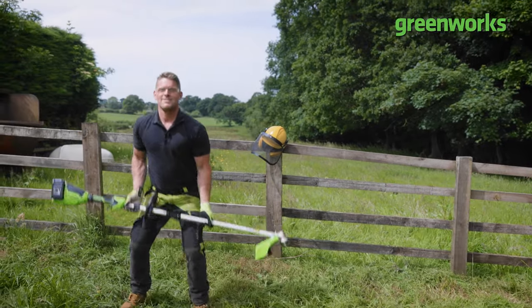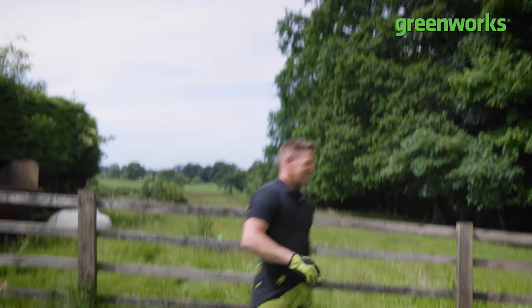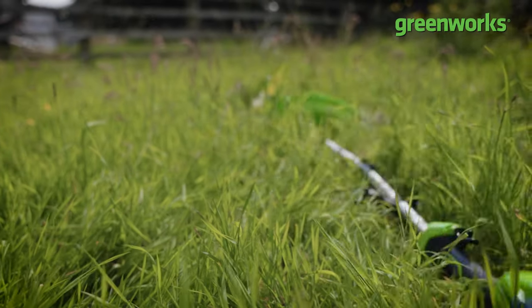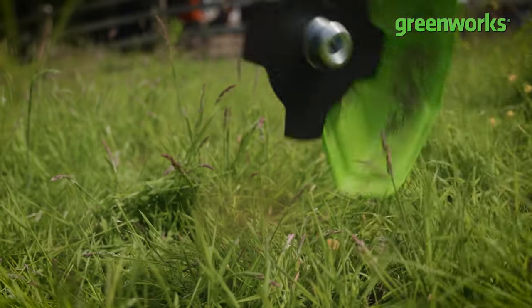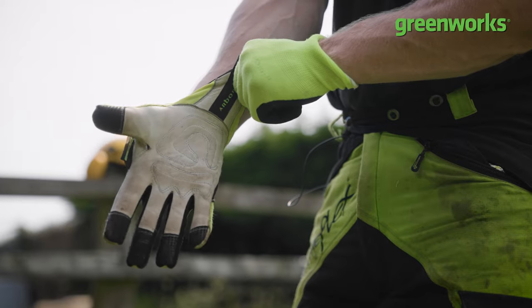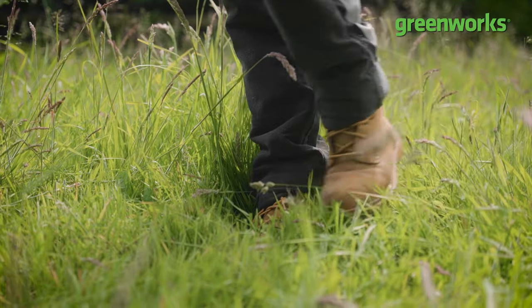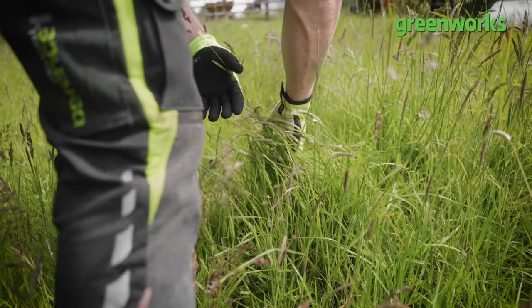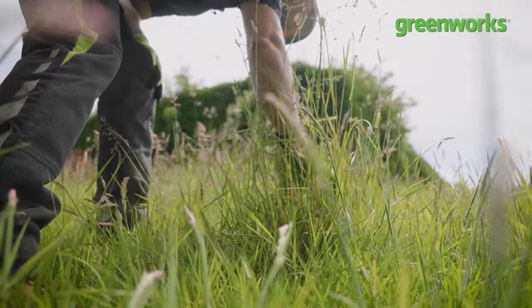Although this is a toughness test and an excuse to have some fun, it doesn't mean we can forget our safety gear. I'm going to be wearing headgear, face visor, gloves and steel-toe-cap shoes. As with any clearance work, we've done a preliminary check to make sure there are no animals nesting and no dangerous foreign objects.